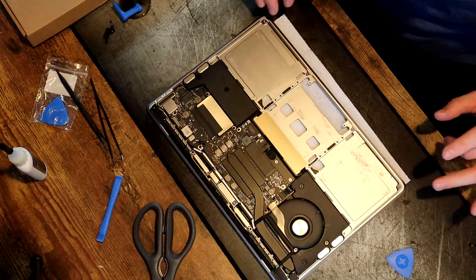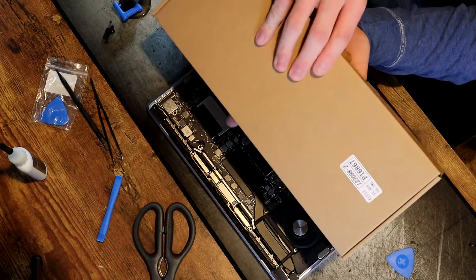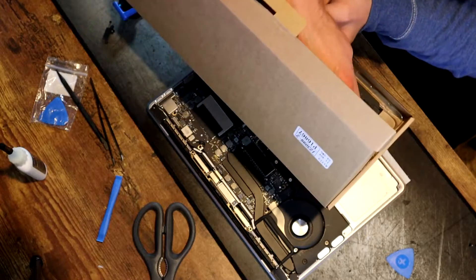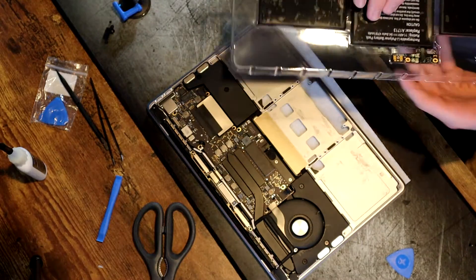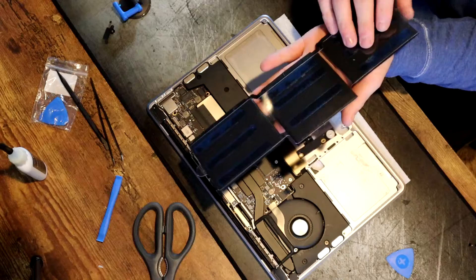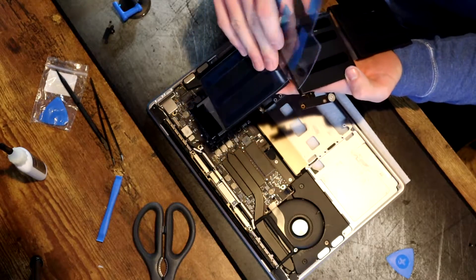Now that all the adhesive strips are out, we can go ahead and unbox our new battery. Here we have the brand new battery from iFixit — very, very nice. We're going to remove this back strip, which also removes the adhesive backing on all of the batteries.